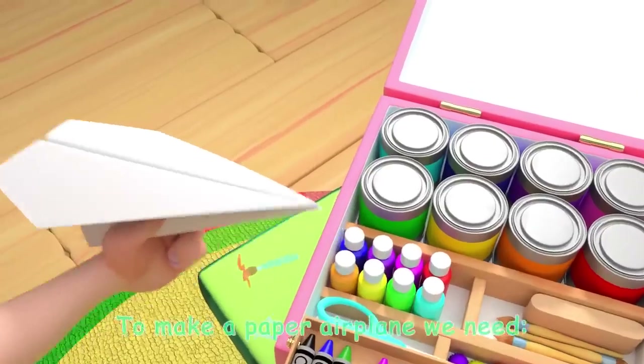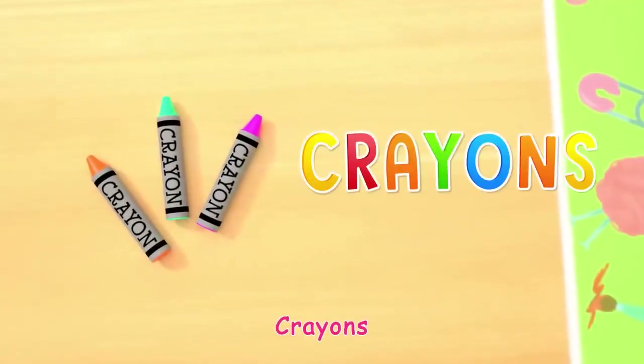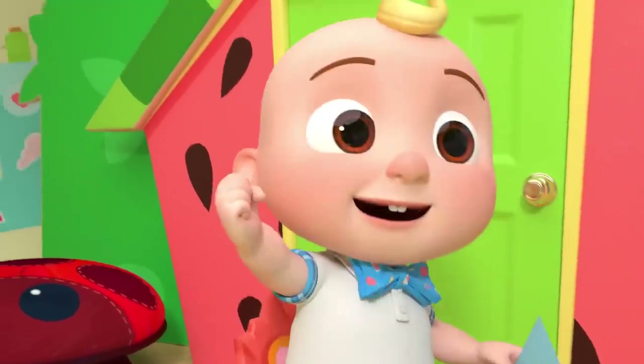To make a paper airplane, we need a sheet of paper and crayons. And that's it! Are you ready? Ready!